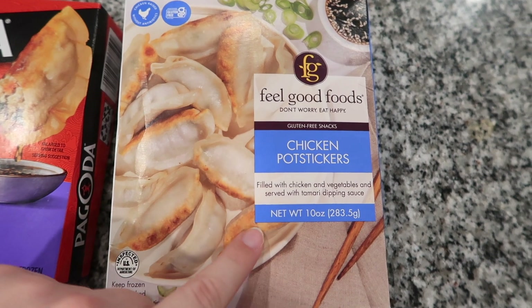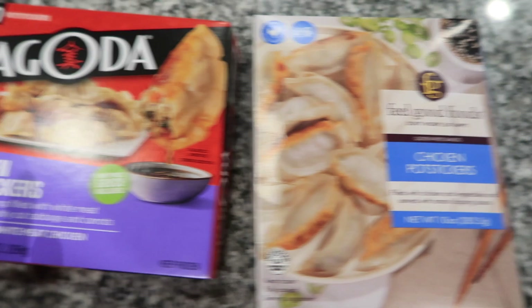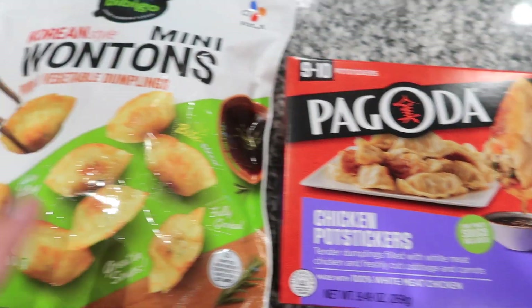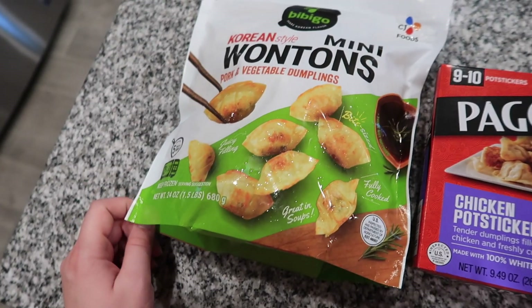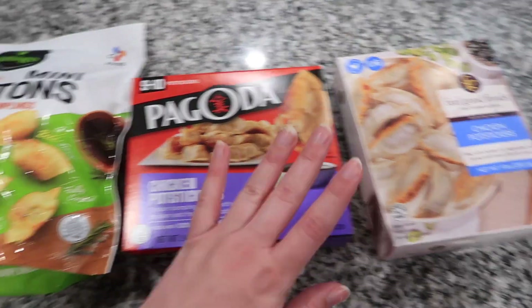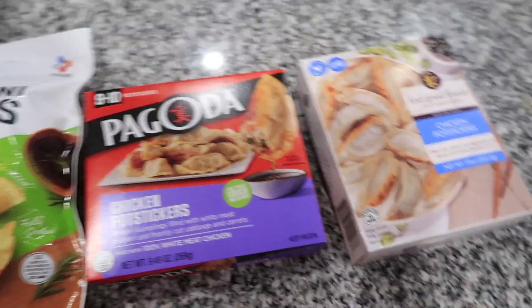First we have these Feel Good Foods chicken potstickers — these are gluten-free, which is cool. Then we have the Pagoda chicken potstickers, and last we have the Bibigo mini wontons with pork and vegetables. So these are pork and vegetable dumplings. These two are going to be more similar, but we're going to cook them all the same and see which one we like the best.